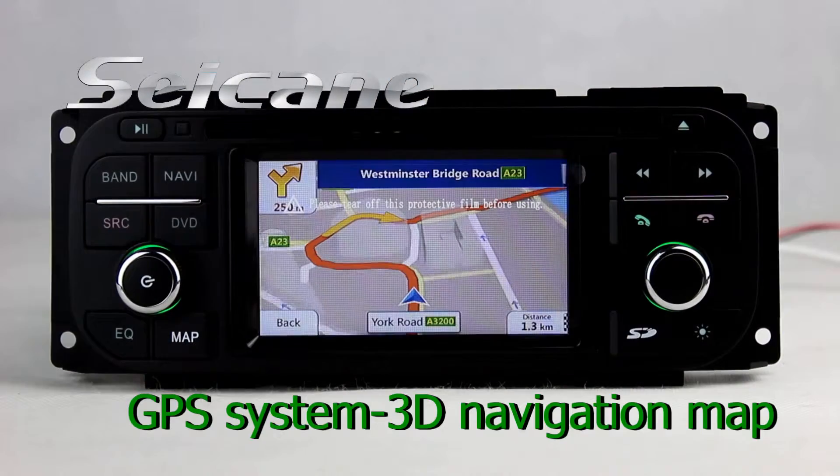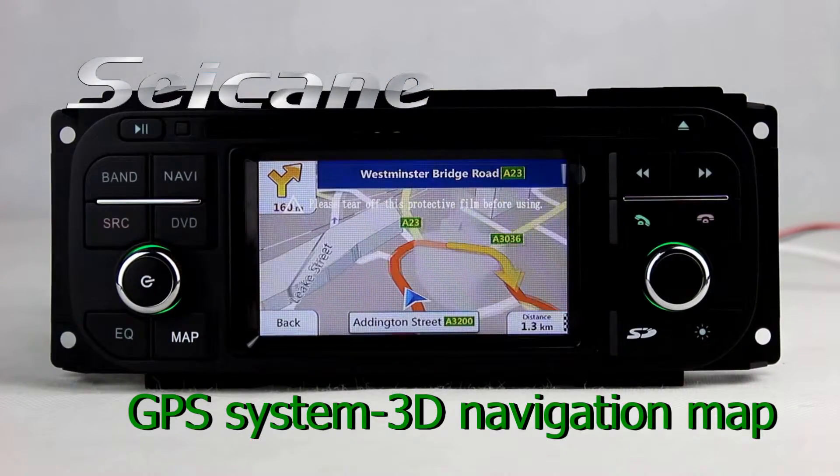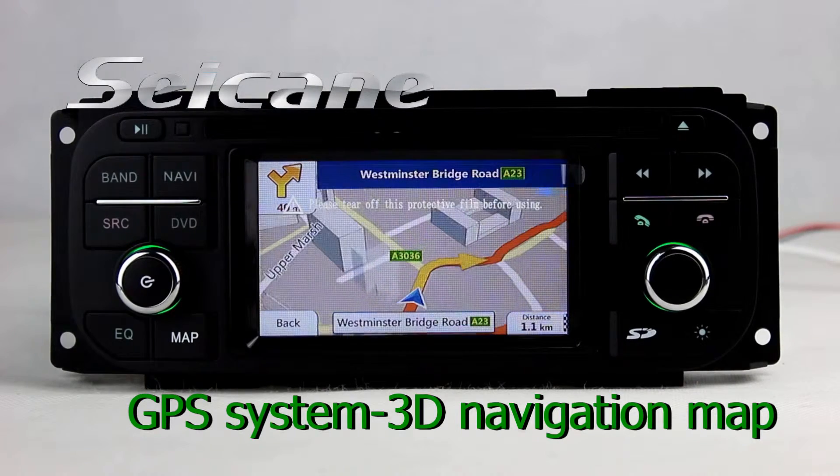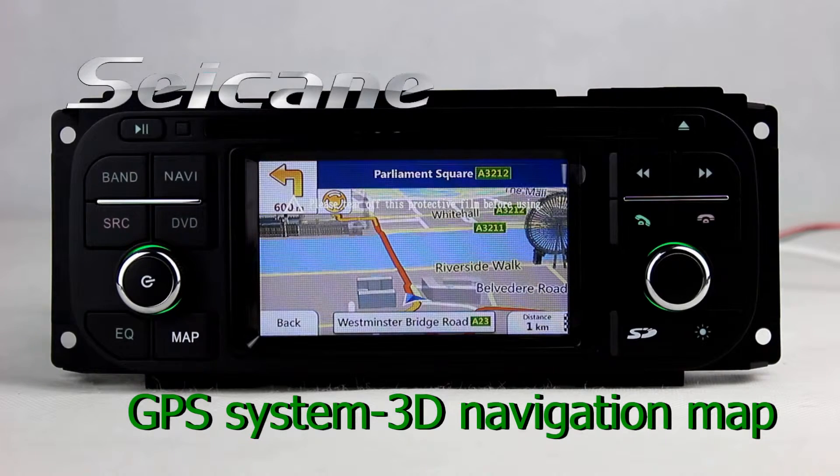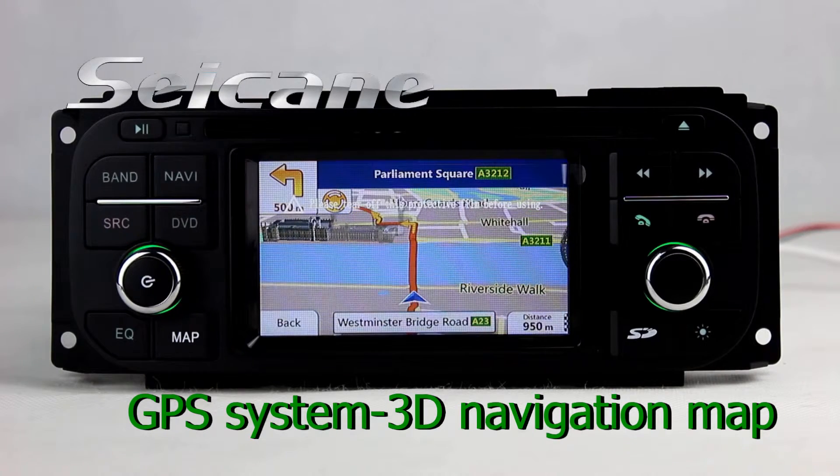Open the GPS system in the main menu. The navigation map will show you detailed route information. It supports 3D map and voice prompt. You will never get lost with this function.